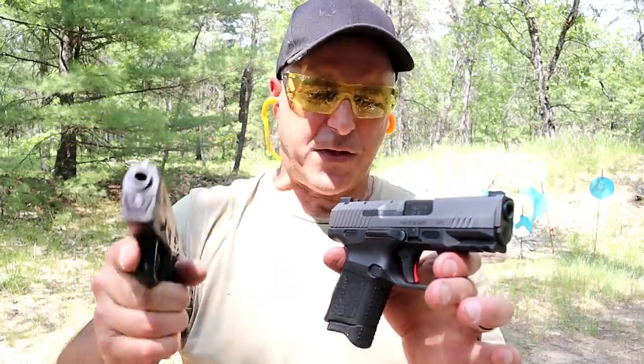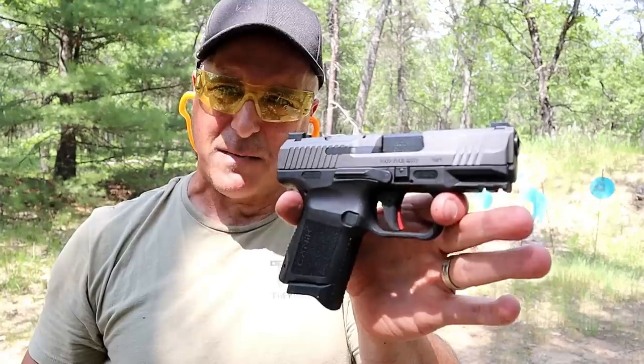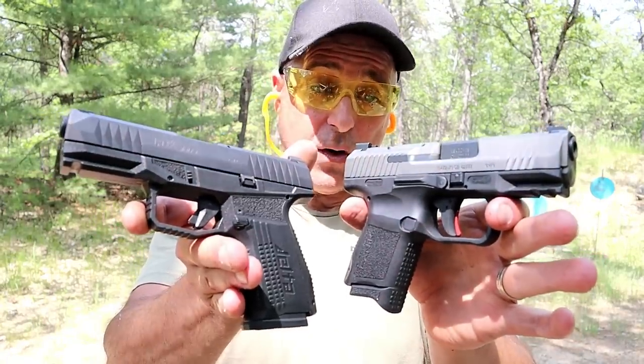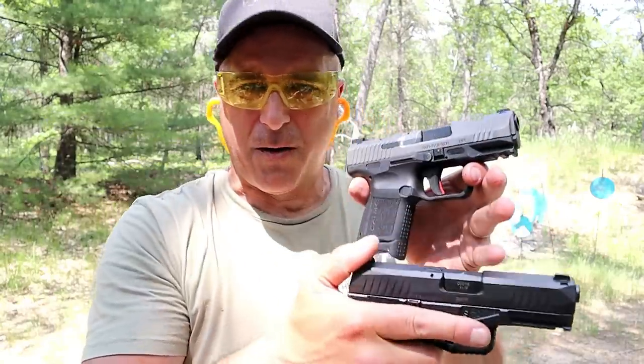I just think this is a fine handgun — I love everything about it. These are outstanding handguns, and I love Canik too; I think their handguns are amazing. So that's what I'm going with, and it's not easy for me. I want to know which one you would choose — are you a red dot guy? Right now I would take the Delta. Both are excellent guns for the price at your local gun store. If you like videos like this, please subscribe and share. I always appreciate the thumbs up. Thanks for watching, and you guys be safe.